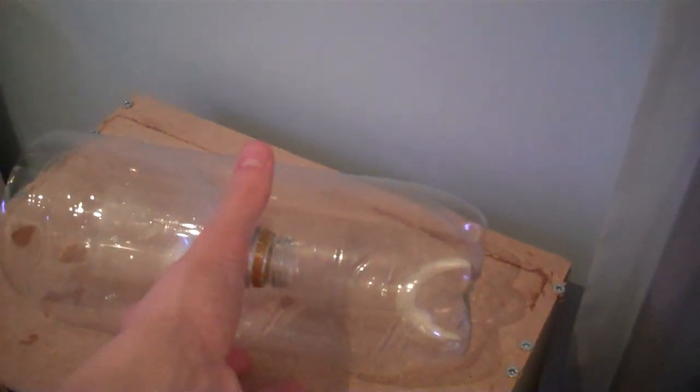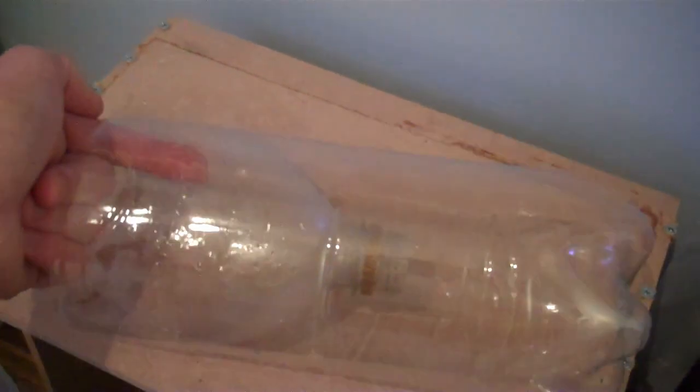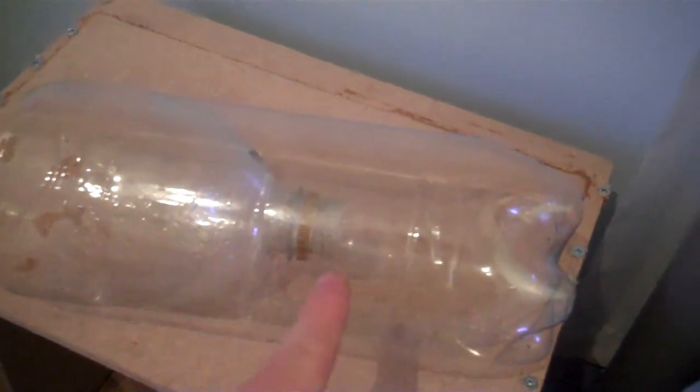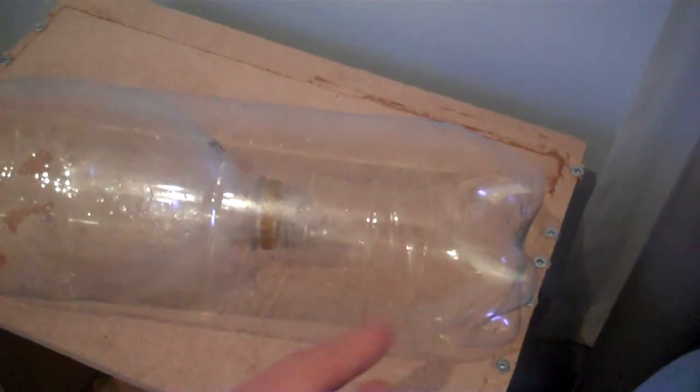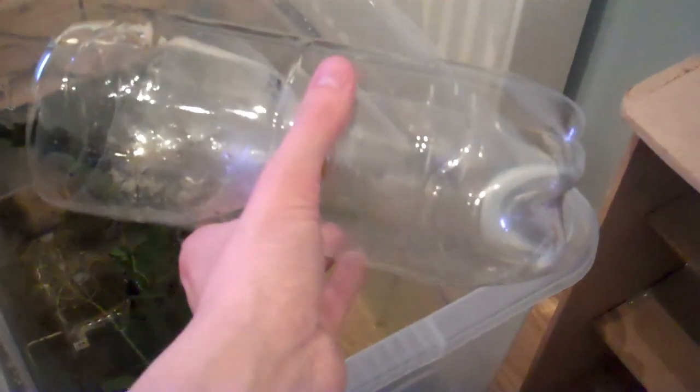The idea is that it would sit in the container like this. I would then scare the cardinals into this area — they would swim in, go through the end of the bottle, and be trapped in here. And because they're pretty stupid, they can't figure out how to get back out. So I'm going to put this in the container and scare them into it with my net.